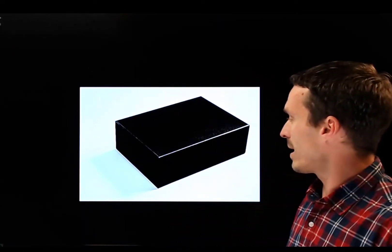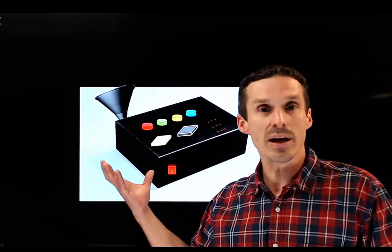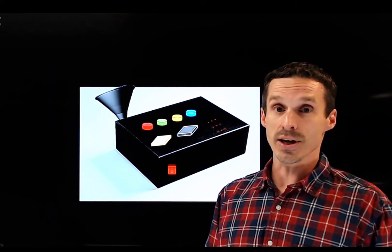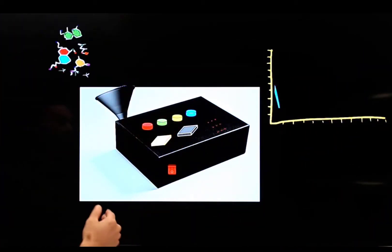Picture a mysterious black box — some device whose job it is to sense molecules. Let's fancy it up a little bit. Now we have a machine, a detector, whose goal is to sense molecules. Compounds go into the machine and data comes out. I'm not going to tell you right now about how the instrument works — what's in the box? I promise we will get to it eventually, just not right now.